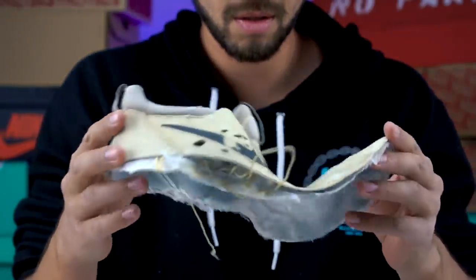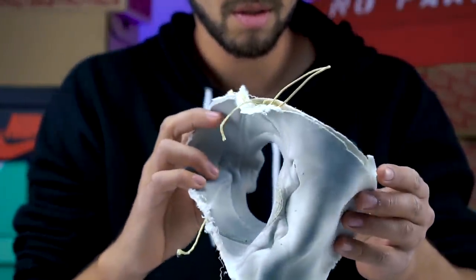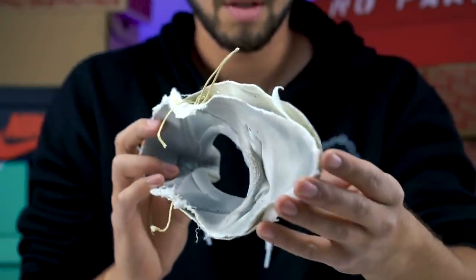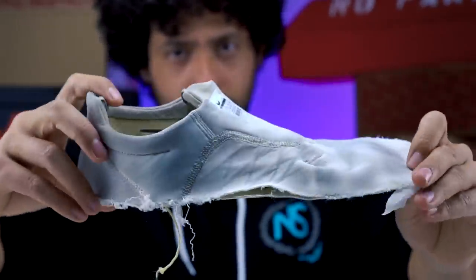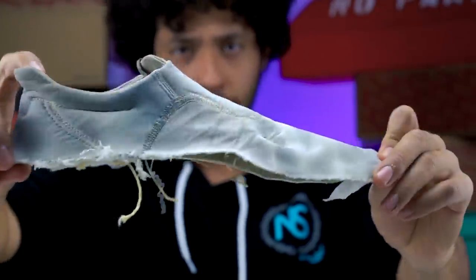We got the top completely off. This upper is literally like having a sock on top of an outsole. Look at this. And you know what? It made a really good skate shoe. If you just take this shoe and flip it inside out, you've got yourself a whole new shoe — check out the Nyjah 3.